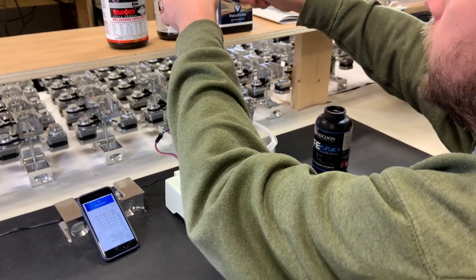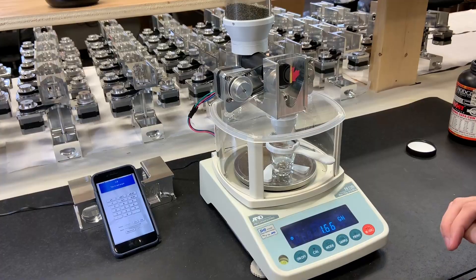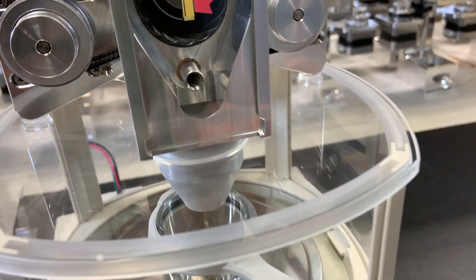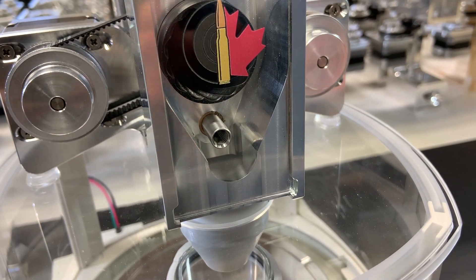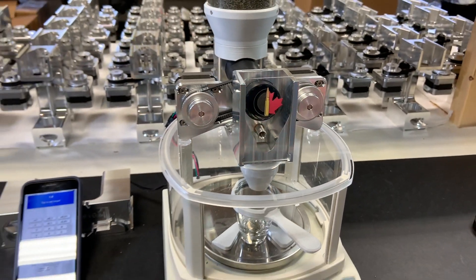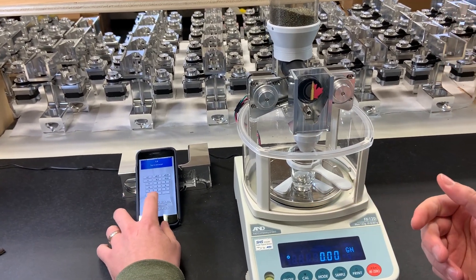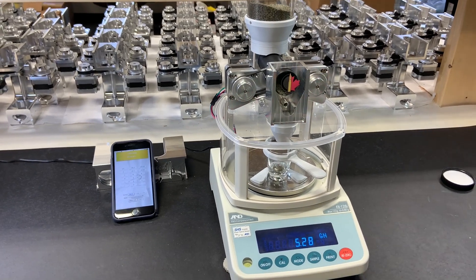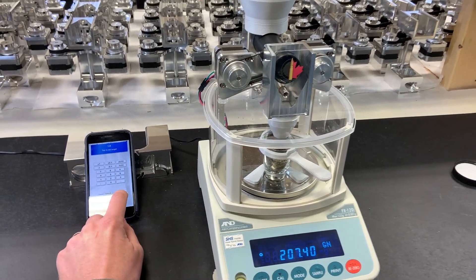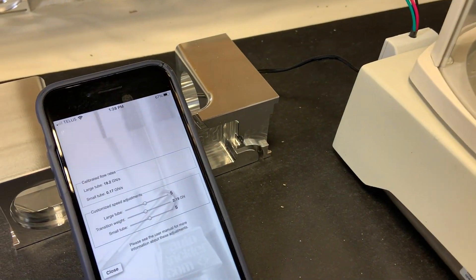Now I'll switch powders to Varget and we'll see how it compares. If you look at the tube closely, you can see the stream of powder coming through. We're looking for a consistent, shallow stream of powder — not too much and not too little — and we want the kernels to be dropping at a steady pace that's relatively controllable. After calibration, we have 0.17 — still within the range of 0.1 to 0.2, slightly higher than it was with CFE223.